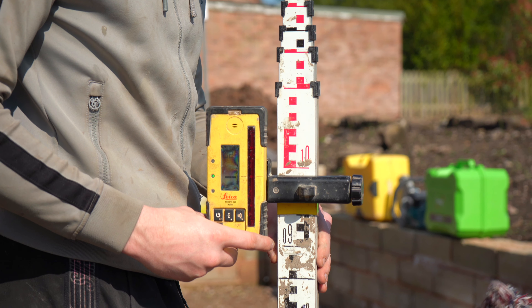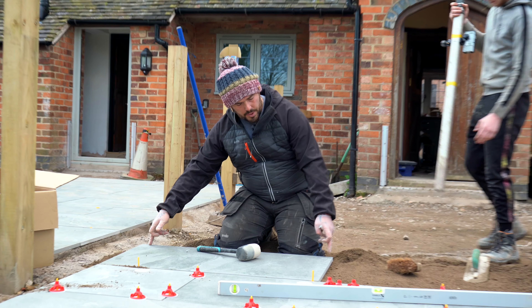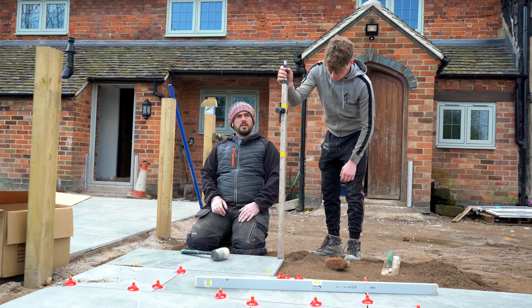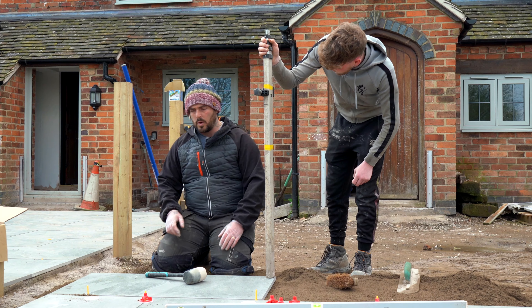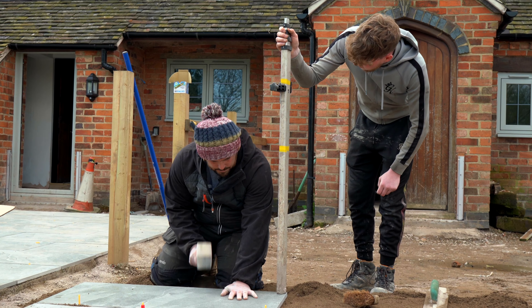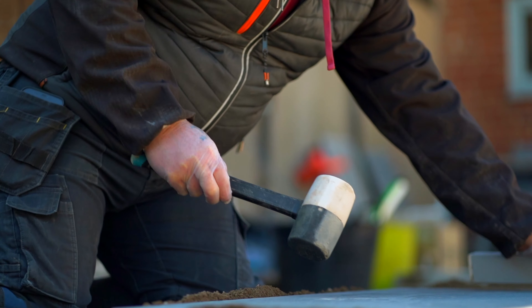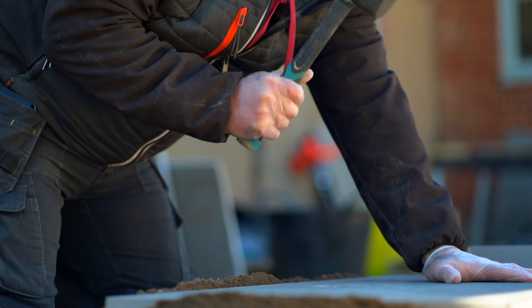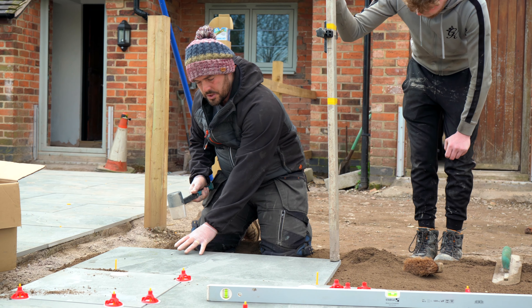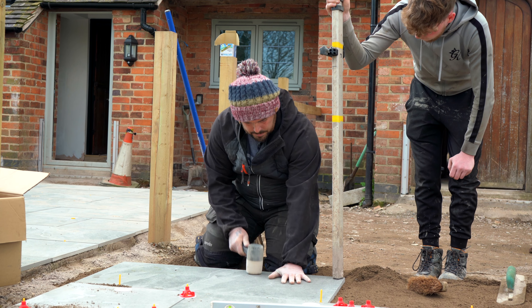We're checking every joint, setting the laser on that, and then working our way up. Morgan's now going to check our levels on both the outside corners. We're looking quite high, so all we're going to do is just tap down our slab. We're making sure we don't just concentrate on one corner. Although we want to drop this level, we want to make sure we distribute the load, because you might end up with a piece in the middle where it peaks and the slab starts rocking.